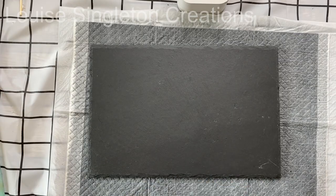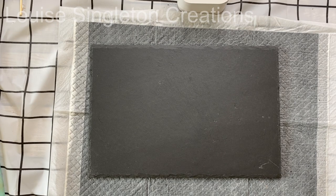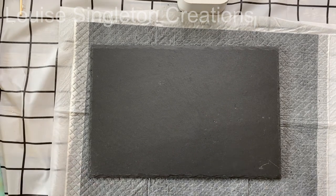I was quite excited when I was in my local pound shop and I found these slate table mats — I thought it was really good to get a slate table mat for a pound. I bought two of them, and the reason I only bought two was because they're so heavy and I had to carry them home on the bus.